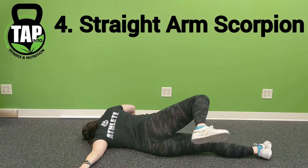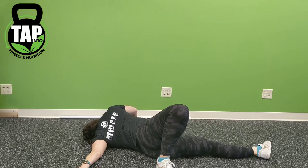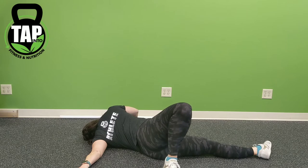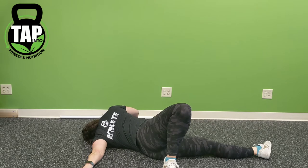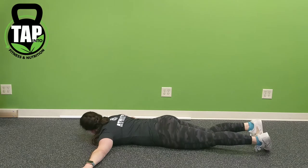The straight arm scorpion is essentially the same as the bent elbow, except for the straight arm. The goal is to still emphasize rotating the crook of the elbow up and pointing the elbow down, although this is very difficult for most people. Basically, take your shoulder away from your ear and think about de-shrugging on the straight arm. Everything else is identical to the bent elbow scorpion — keeping your shoulder driving away from the floor on the opposite side, and knee away from the floor as well.